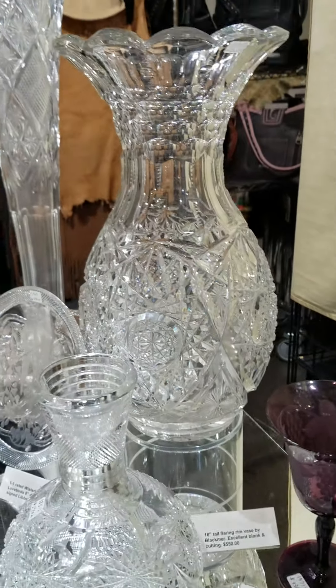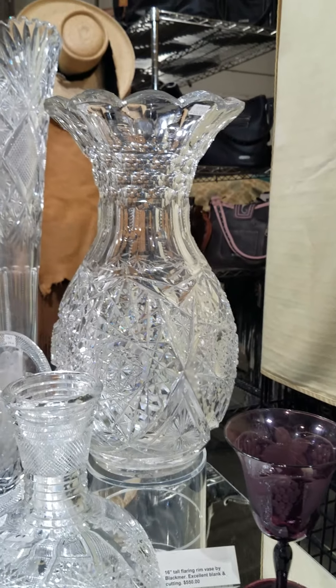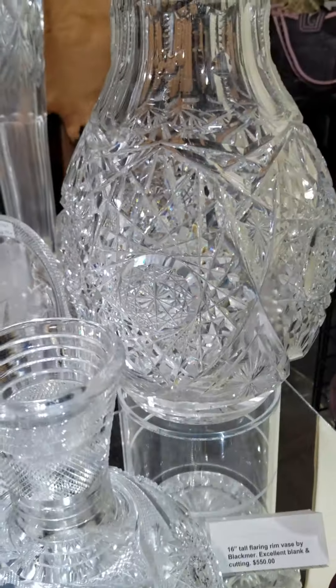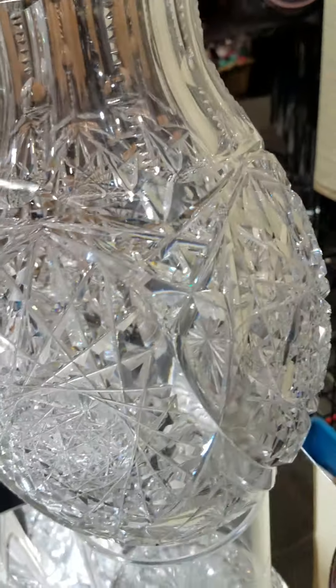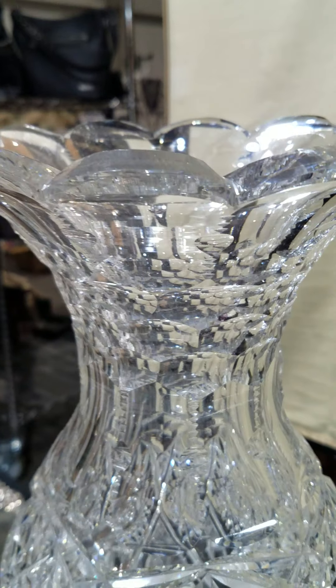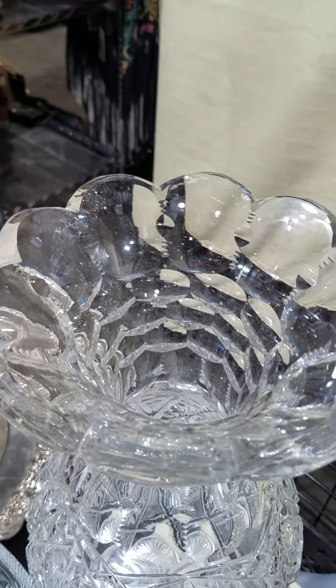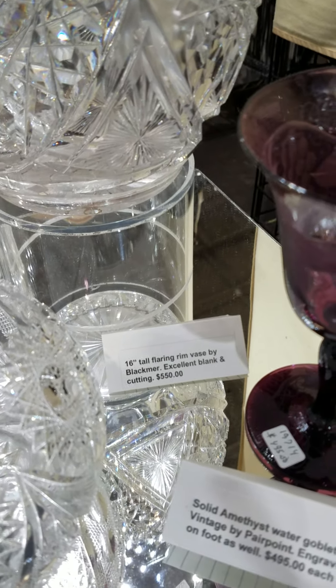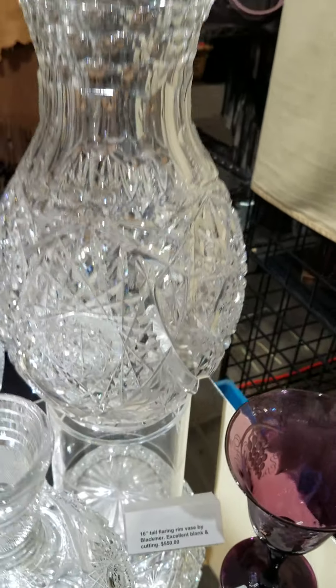Here's a massive bowling pin vase, most likely by Black Mirror. It has large hobstars, starred shields, hollow diamond cut neck, and then a scalloped top. Sixteen inches tall is huge for this type of vase, and this one is only $550. That's a nice buy for the show.